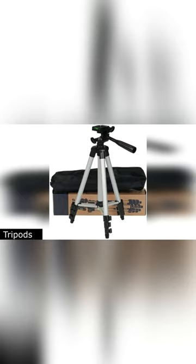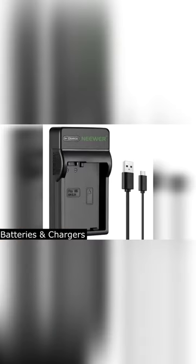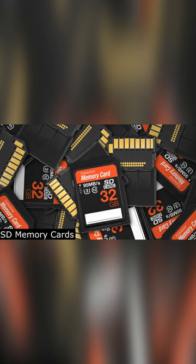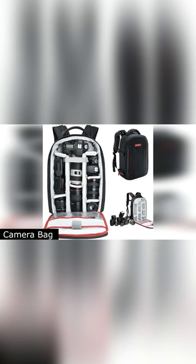Camera, tripods, remote shutter release, camera lens, external flash, batteries and battery charger, SD memory cards, camera cleaning kit, camera strap, and camera bag.